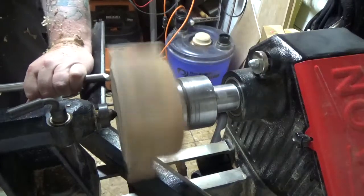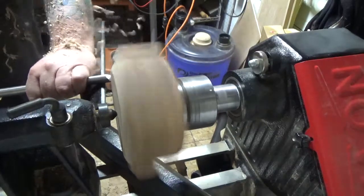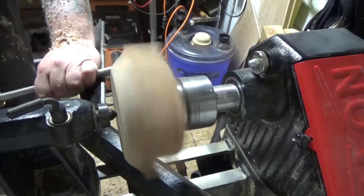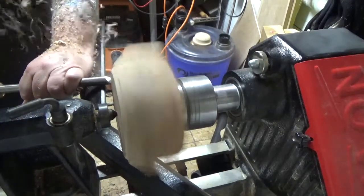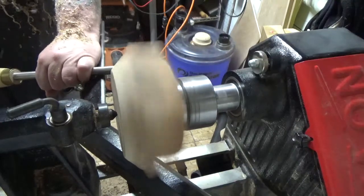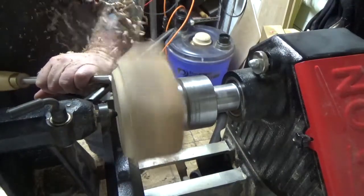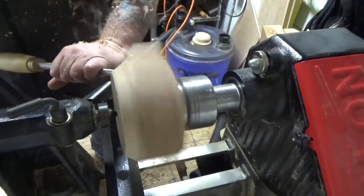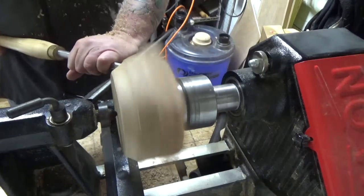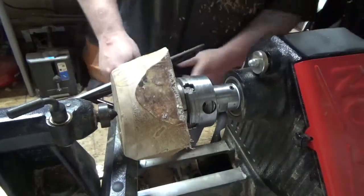A lot of times when I'm turning my bowls I really don't spend a lot of time making the blanks into rounds. I find it's pretty easy just to go from the back and turn them, so my first step is normally just to make it roundish. And you can see some of that ambrosia pattern and the grain starting to reveal itself.